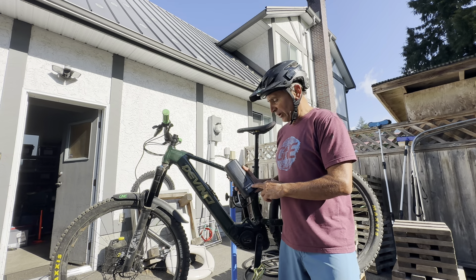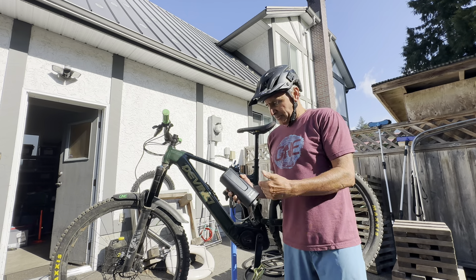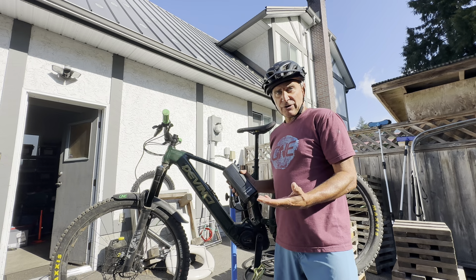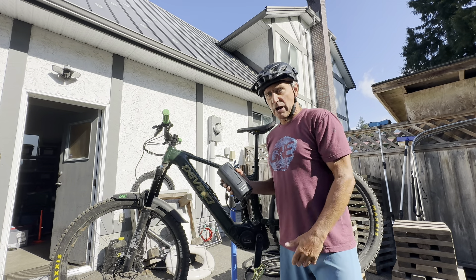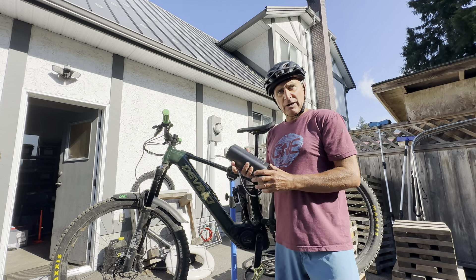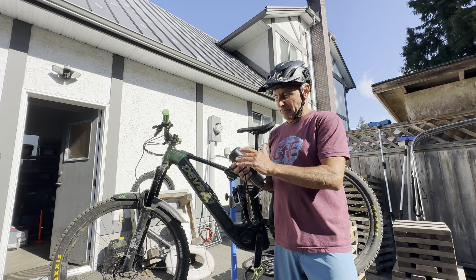This bike has a Bosch 625 in it, so the Power More adds 250 watt hours more of power, and you can actually have several of these. I have an extra full battery, and now I actually have two of these, which gives me over a thousand watt hours — exactly what I need for the longer rides from home or big loops that I like to do.